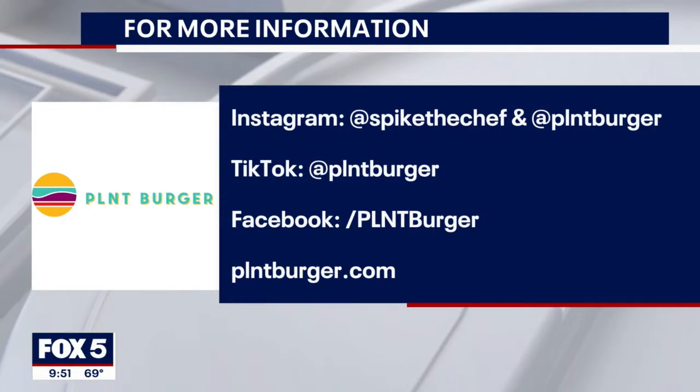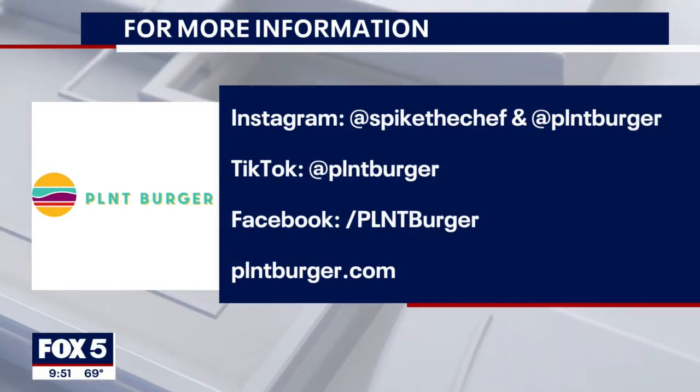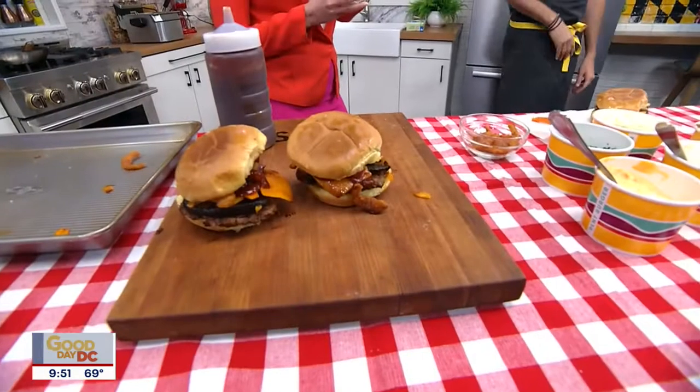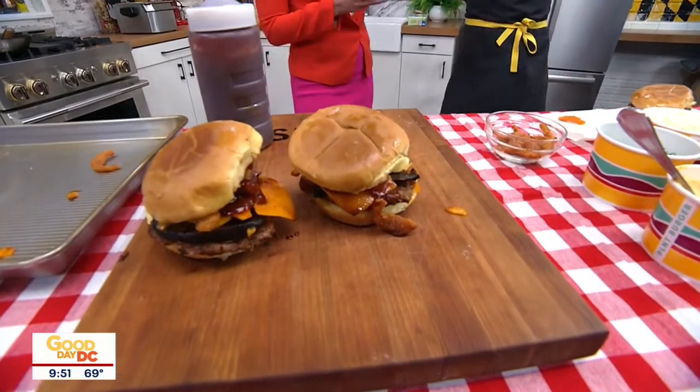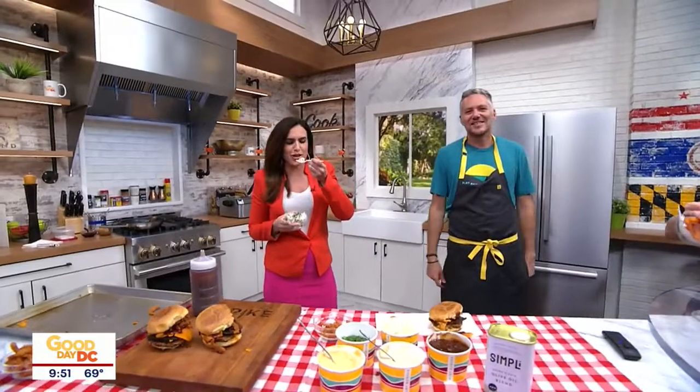Where can everyone get in touch with you if they want to hit up Plant Burger? Here in the D.C. area, we've got a lot of locations — Silver Spring, Florida Avenue, South Capitol. We're all over the place. Just check out the website and follow us. This is legit potato salad, so I'm going to shove it in my face and toss it back to you guys. You guys are both talking with your mouthful!